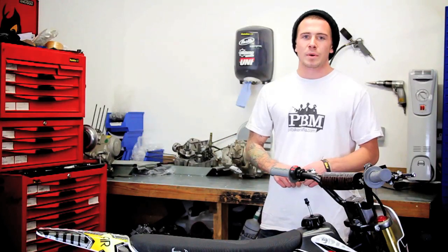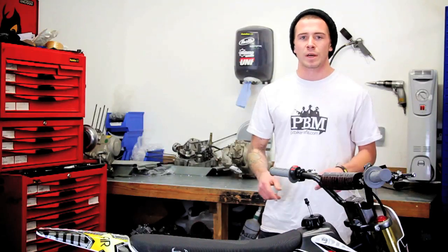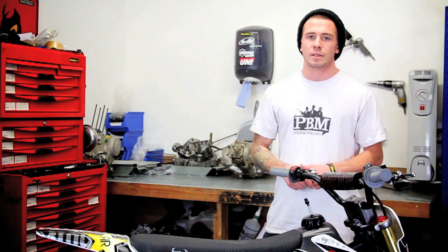Hi, my name is Dane. Welcome back to Pit Bike Direct. Today we're going to do another how-to video of the correct way to do an oil change. Let's get started.